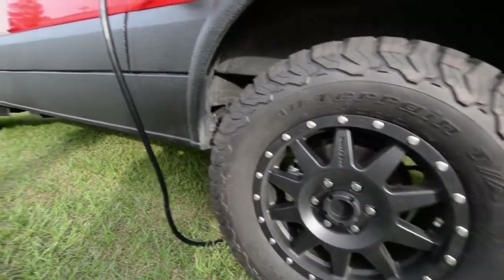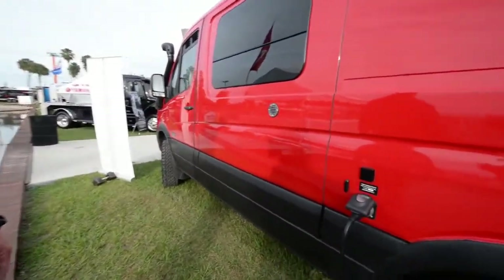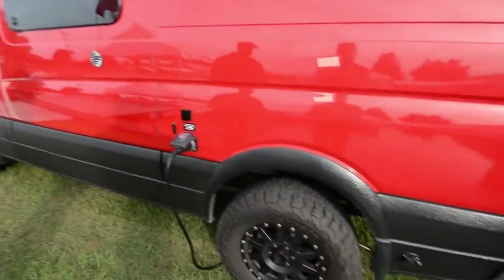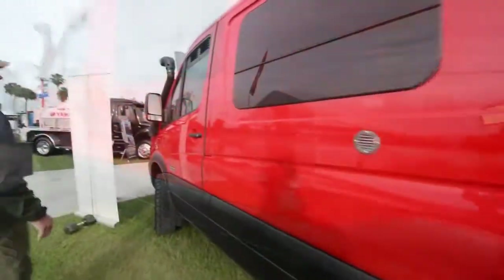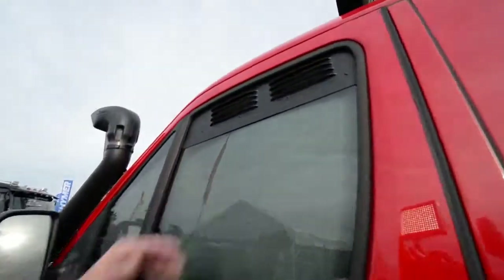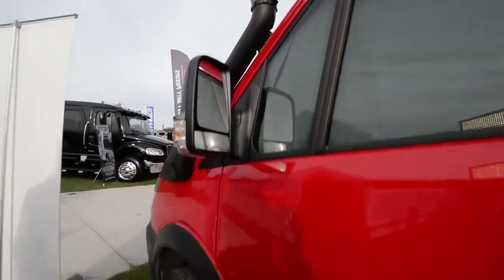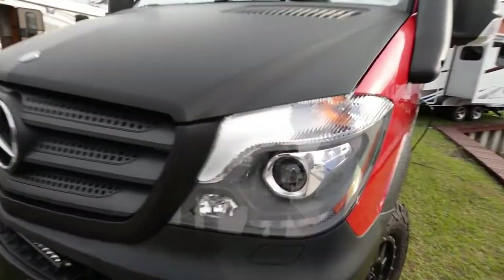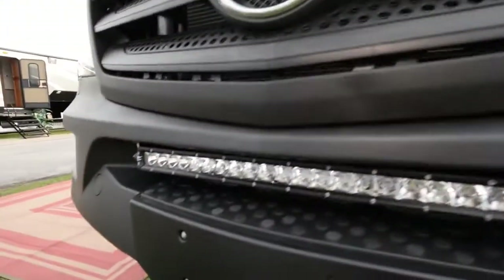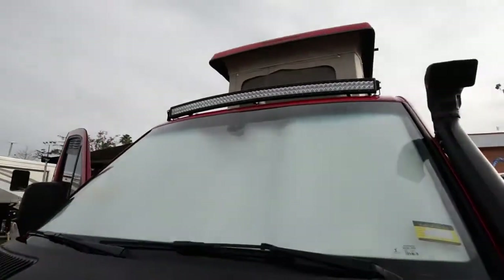We've Line-X'd the bottom of the vehicle's rocker panels just for utilitarian purposes — a lot of customers get chips there, and this takes care of all of that. We've put on some aftermarket BF Goodrich and Moto GT tires. There are small vents up on the front windows for a little extra ventilation, and a small functional snorkel. We've got high-intensity discharge lighting, blacked out the hood, an LED light strip on the step, and a large 54-inch curved LED light strip up on the top.